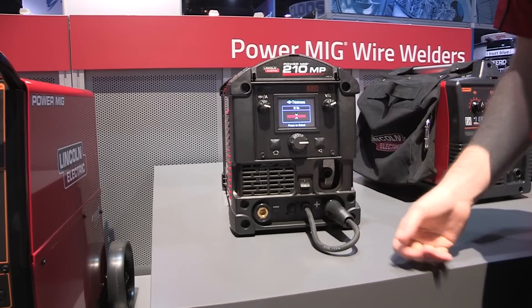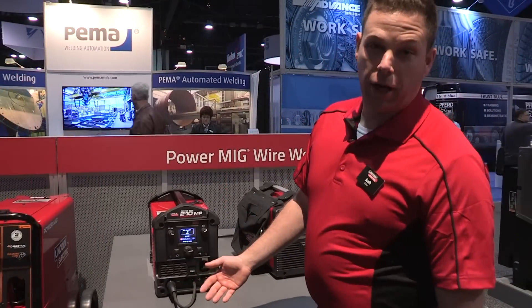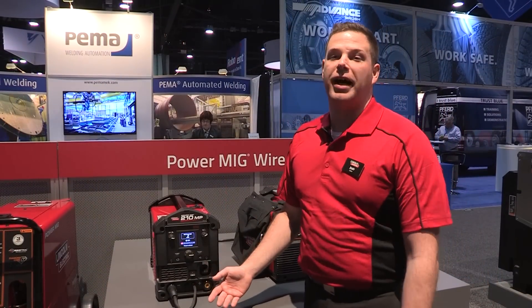For more information on the PowerMig 210 MP, please visit www.LincolnElectric.com.